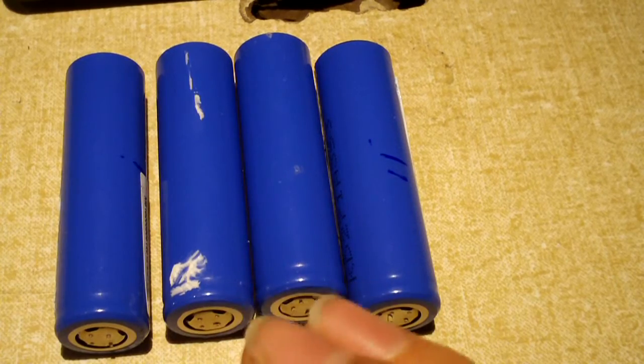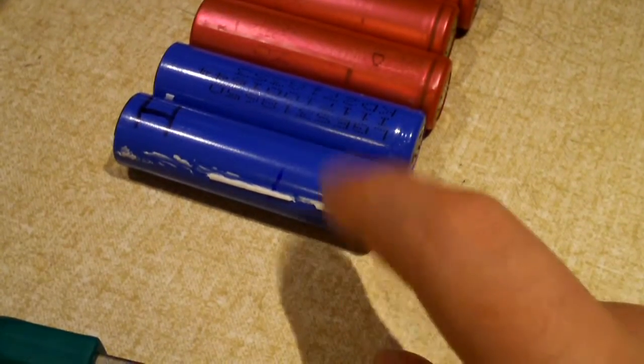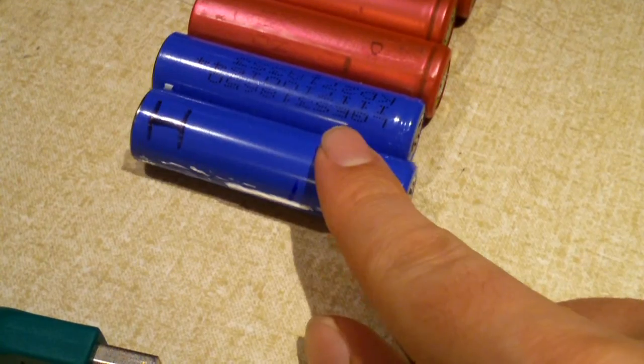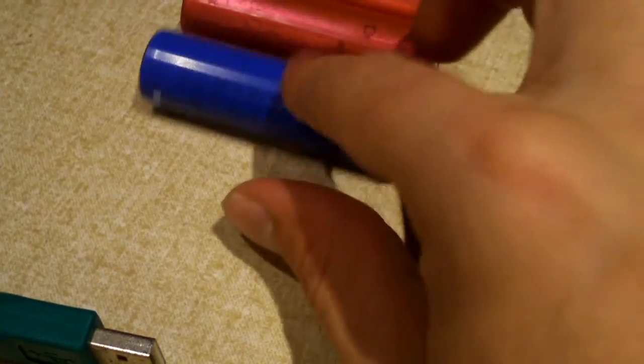All four of these cells here are doing just fine. If you look carefully over here, I have the other two cells. These got rejected for one very important reason — you may notice how I have an H marked on each one. H stands for heat or hot.